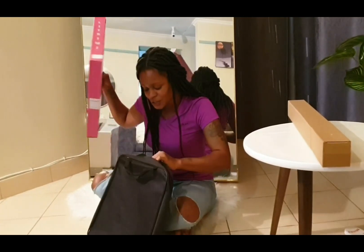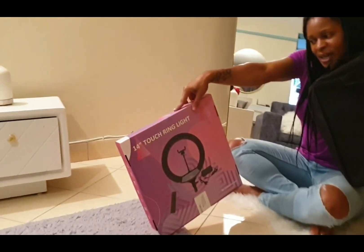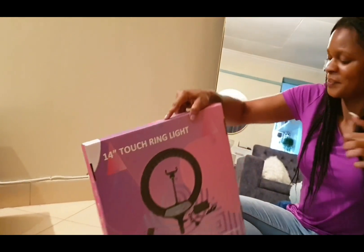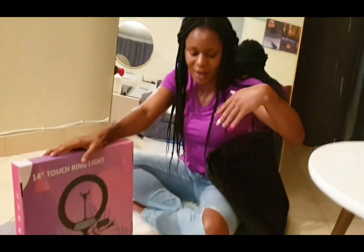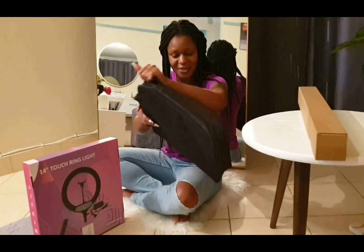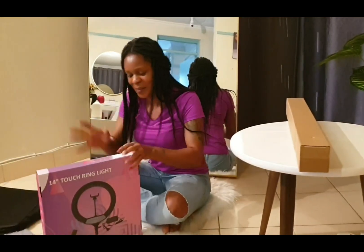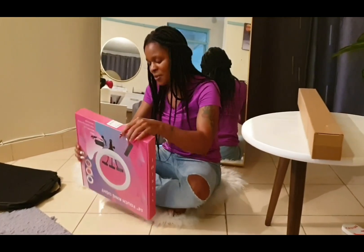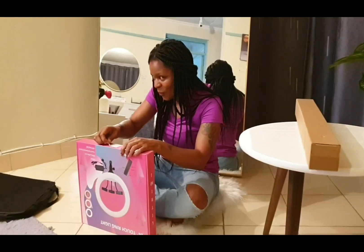This is a 14-inch ring light — a touch ring light, don't forget: touch. I'm going to start with this one and then move step by step up to 55 inch if there is one. This is the bag it comes with — a bag and the ring light. I got it from somewhere and I'm going to link it in the description down below.